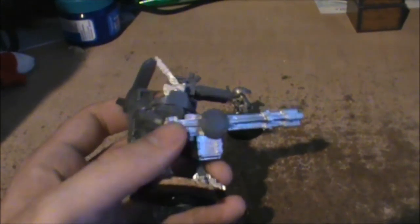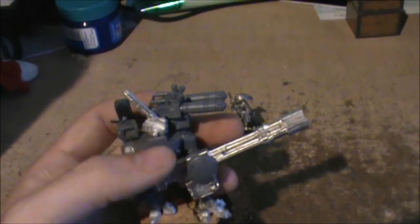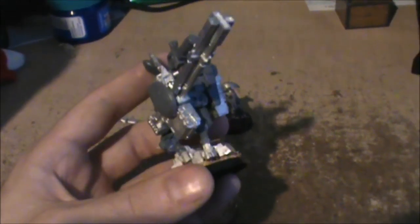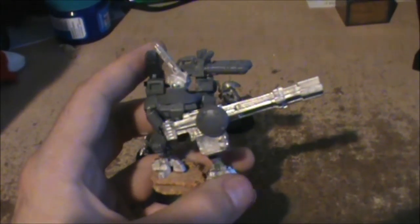I beefed it up a little bit by adding this piece to its neck. It has one of those bodyguard or commander heads from the old commander set. It has the old broadside feet. I did cut the legs up so that they would look more like the stance that the newer broadsides are in.